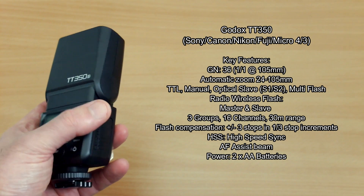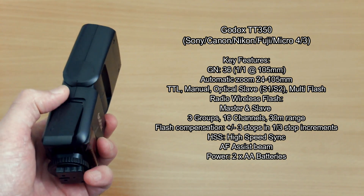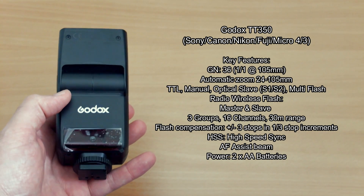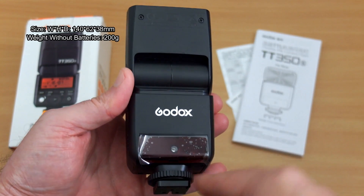Here are the specs of the flash. As you can see it's actually quite a well-featured flash gun considering its compact size. You have not only TTL, manual, and multi-flash, but built-in radio master and slave on this unit, which is very unusual at this price point.